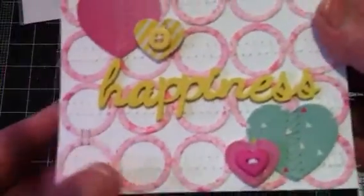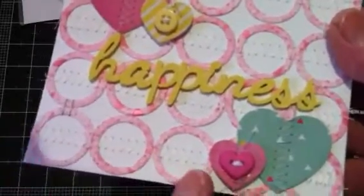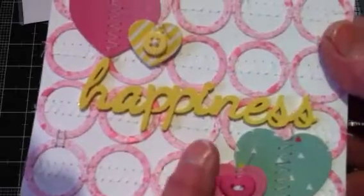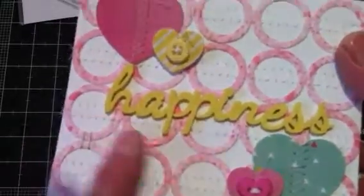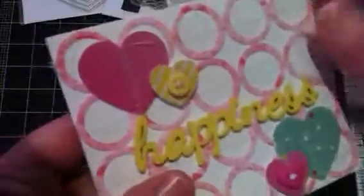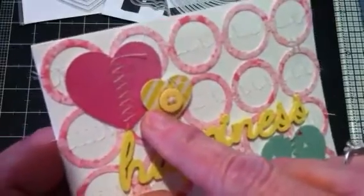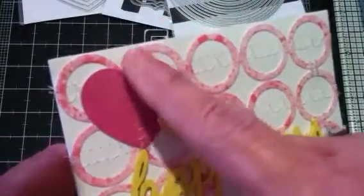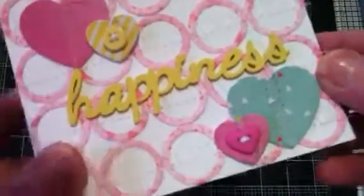After I got the circles put down, that's when I went to the sewing machine and sewed a zigzag stitch across each row. Then I cut the hearts out of the cardstock and the designer paper, glued those down, and then ran a zigzag stitch down the center of each of the hearts.